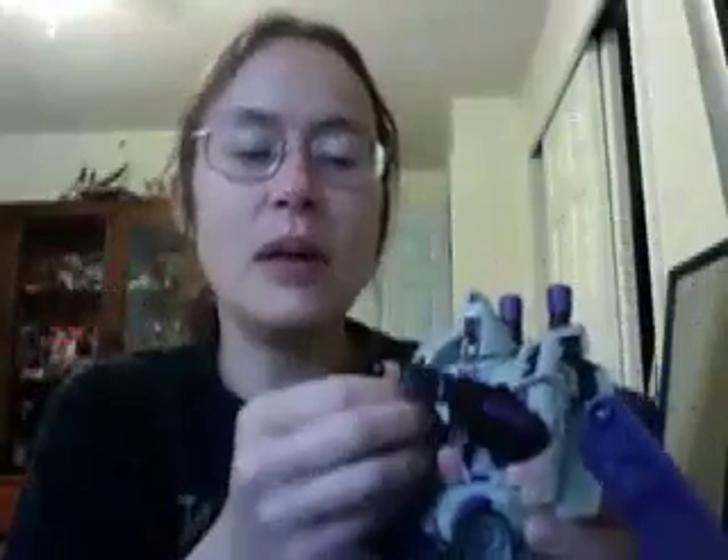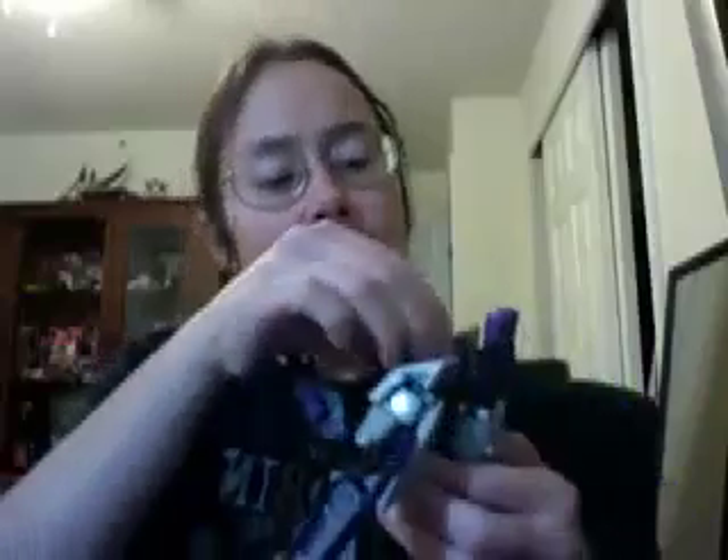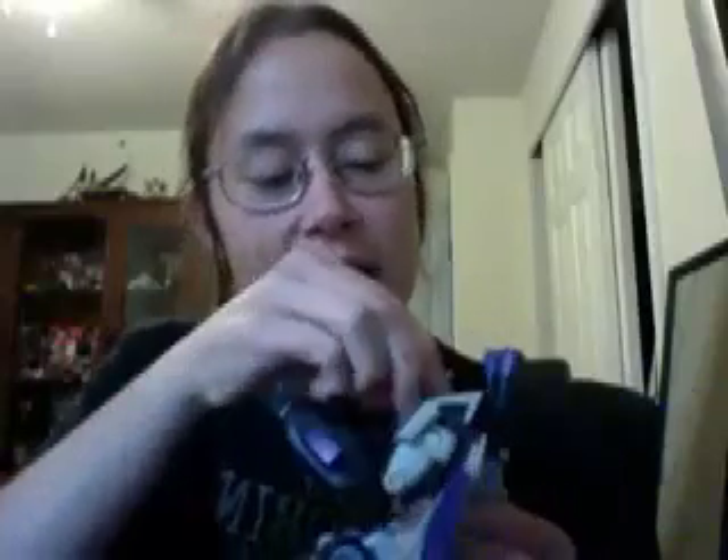He doesn't have waist articulation, so you can't move it side to side. But he's got a lot of other good articulation. His legs can move like this, and then his knee can move like this. His arms can go this way and this way, and then like this. He's got kind of a double elbow there; his wrists can move in and out. And that's important because when you're transforming him back, you gotta have him grab his butt or he won't transform properly. And he does have the third face — the angry Blitzwing, which is hard to get out. He's not really my favorite face; I just find that personality kind of boring. But there you go, just so you can see — there's angry Blitzwing. Arnold Schwarzenegger face, or I think some people called him hot Blitzwing. He's not my favorite, so I don't really pay much attention to him.